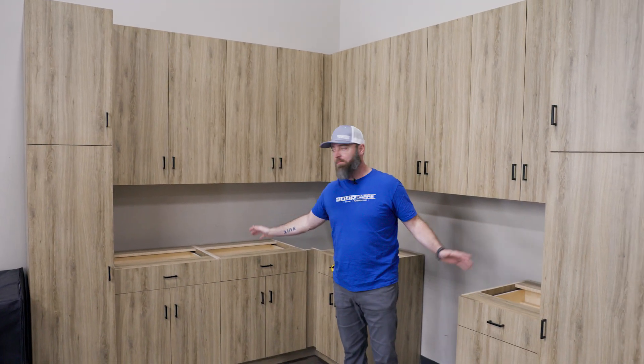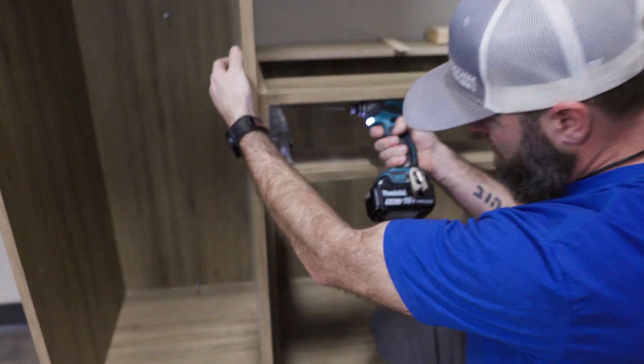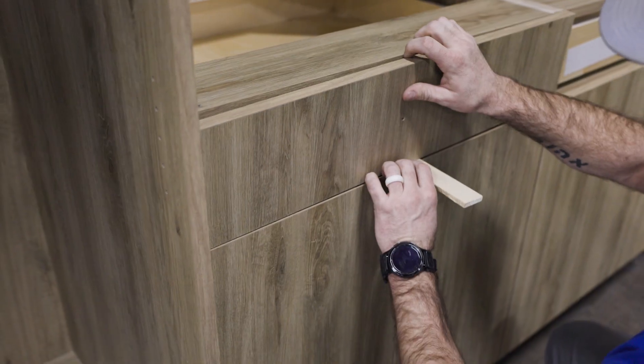Alright, here we're at our showroom cabinets. This is where we're going to put our countertop. We had a whole video on this — if you didn't check it out, be sure to check out the link and you can see the whole operation of how we put this together.